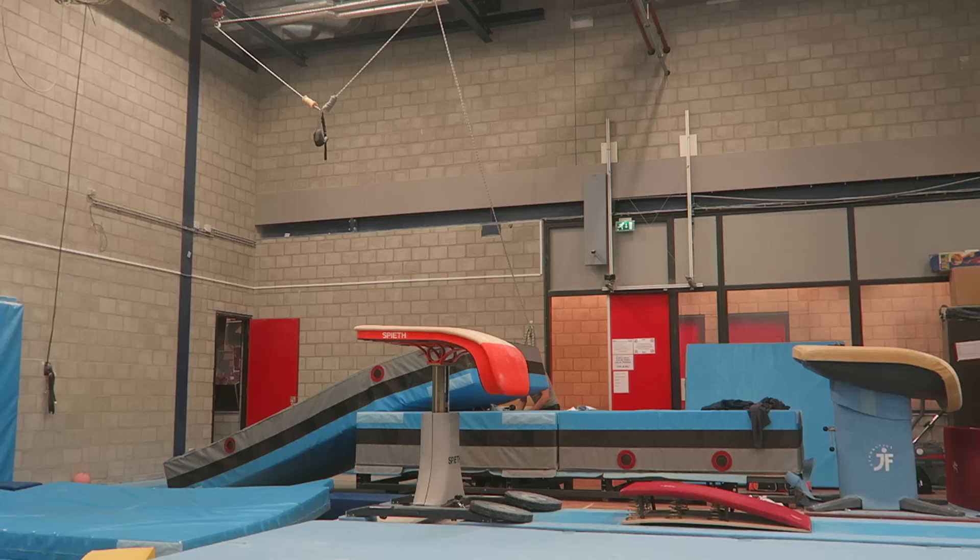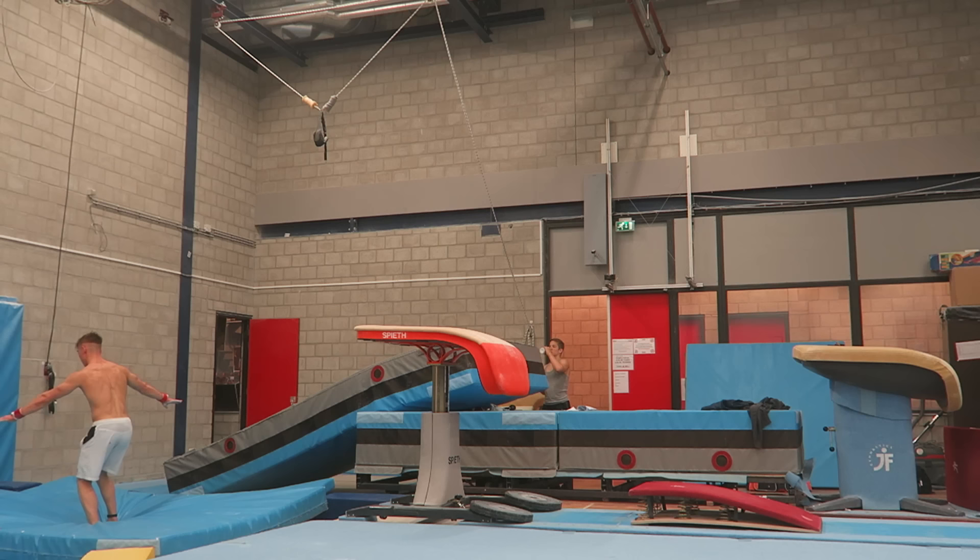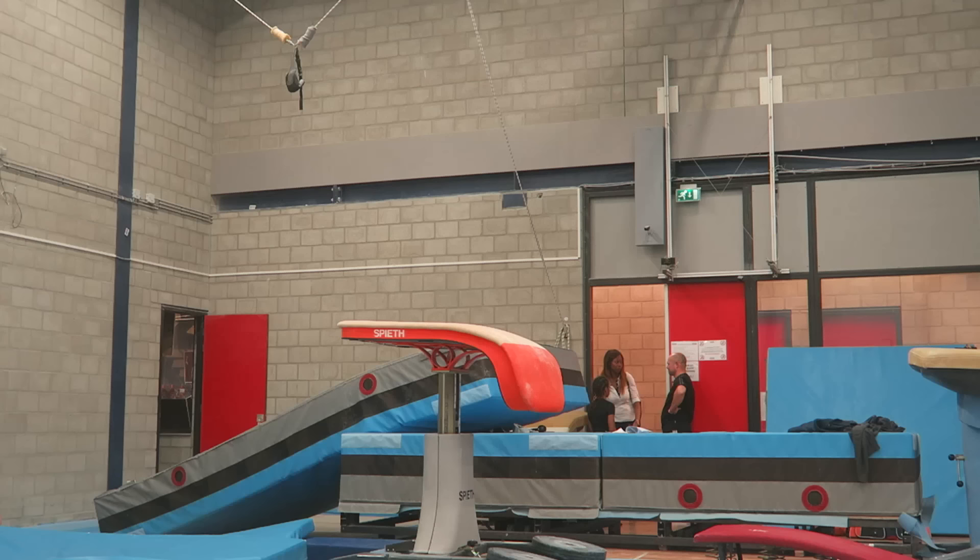The last thing I want to show you is vault. I've been practicing a new vault — well, it's the same Tsukahara I've always done, but with an extra half twist, making it a Tsukahara with two-and-a-half twists. The start value is 5.6, compared to 5.2 for my previous vault — so four tenths higher. I'm not sure yet if I can do it on a hard landing, but I'm practicing it because I have to practice vault anyway, so why waste time on one I can already do easily?